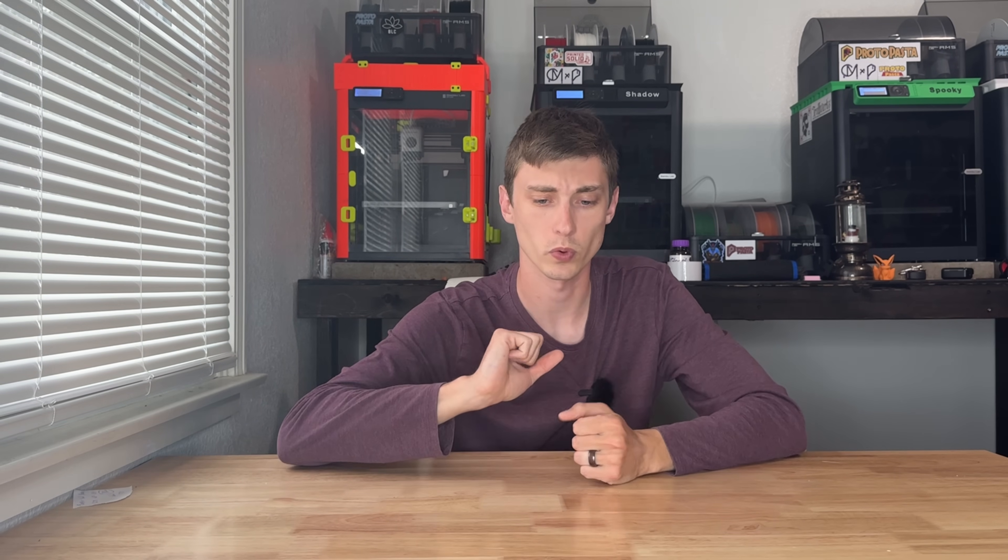First up, the thing I replaced the most on these machines. This is going to be for the AMS system and the P1S, P1P, or even the X1C. To get started, I want to thank my Patreon members Everett Hope and Caden O'Weiler. If you want to join Patreon or become a channel member, links are down in the description below.